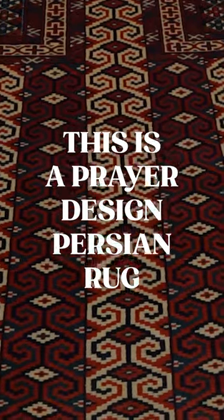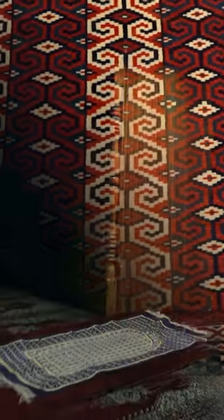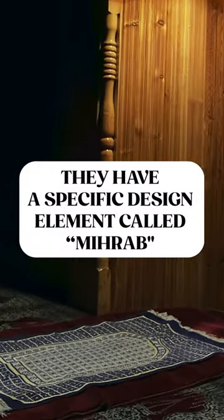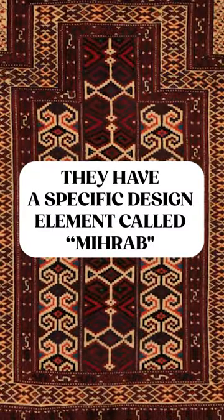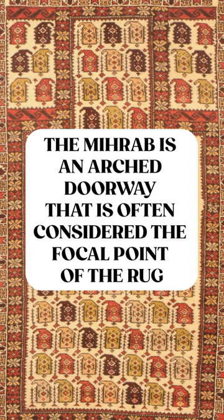This is a prayer-designed Persian rug. Prayer-designed Persian rugs are unique and beautiful. They have a specific design element called mehrab that makes them suitable for use during prayer. The mehrab is an arched doorway that is often considered the focal point of the rug.